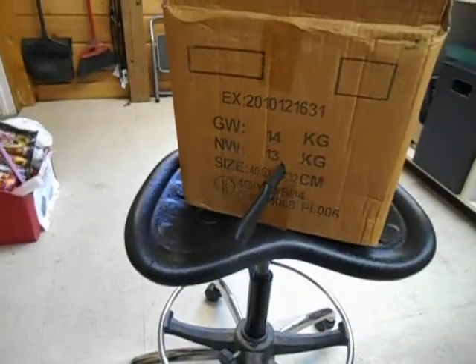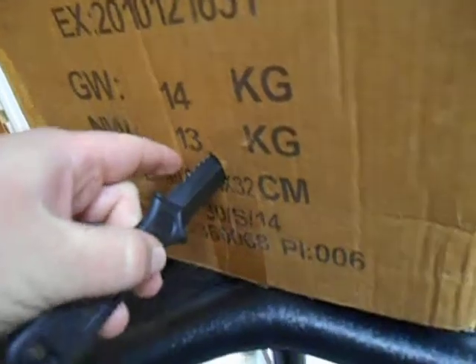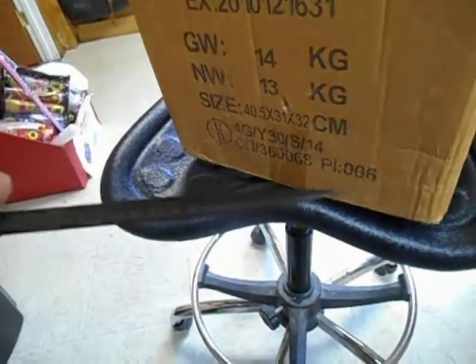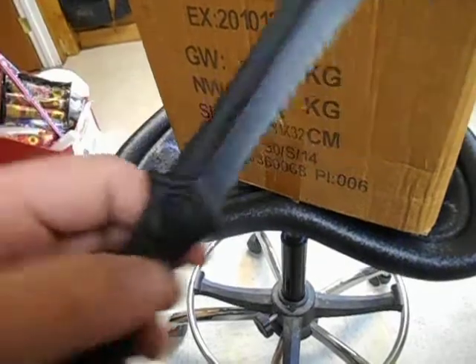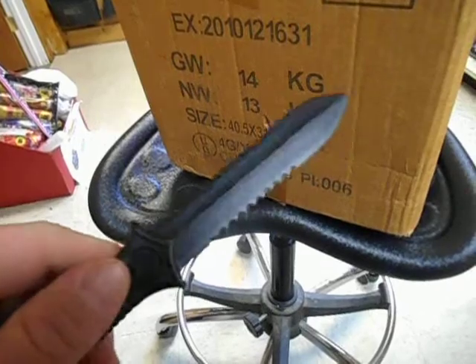It just punched right through that cardboard, no problem at all. This is pretty cool.